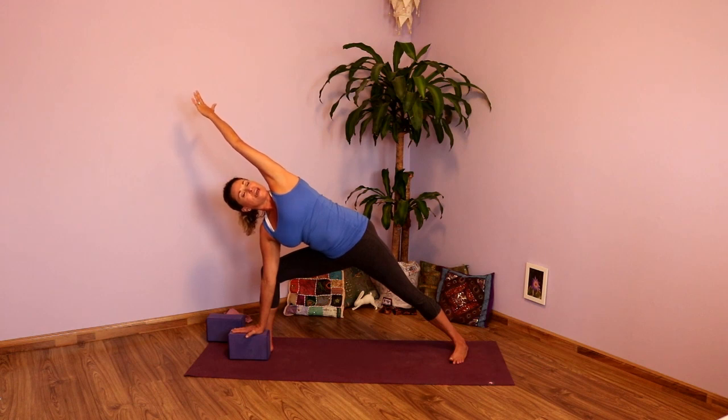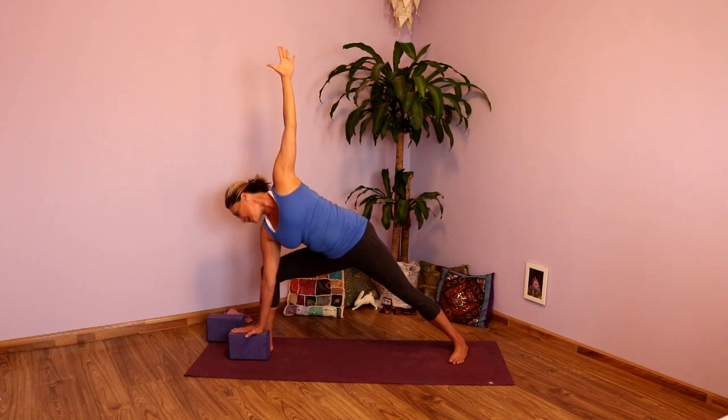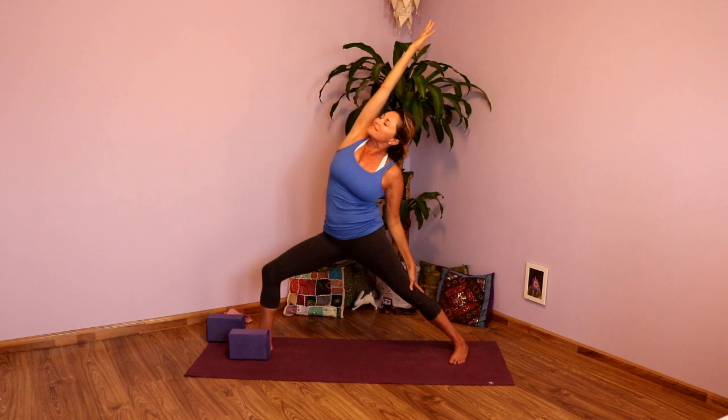Good. One more full inhale. Exhale. Inhale, take that top arm up. Exhale, looking down. Inhale, press back to Warrior Two. And as you exhale, reverse that warrior. Take that right arm up, lean it back. Press into that front leg, open that side waist, just like we did in the first stretch. Lean it back, really opening up those right ribs. Gaze can be up or down.